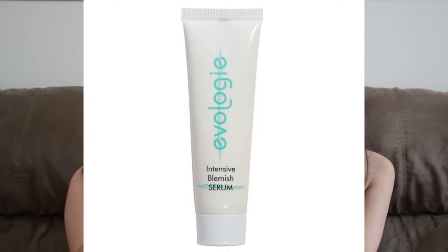The next one is the Evology Intensive Blemish Serum. This one is actually pretty good. I didn't expect it to be that good. But when I put it on my acne, it felt a little tingly — and so you know the product is working. It really helped dry out my acne. So I think this was actually pretty good. I was surprised.